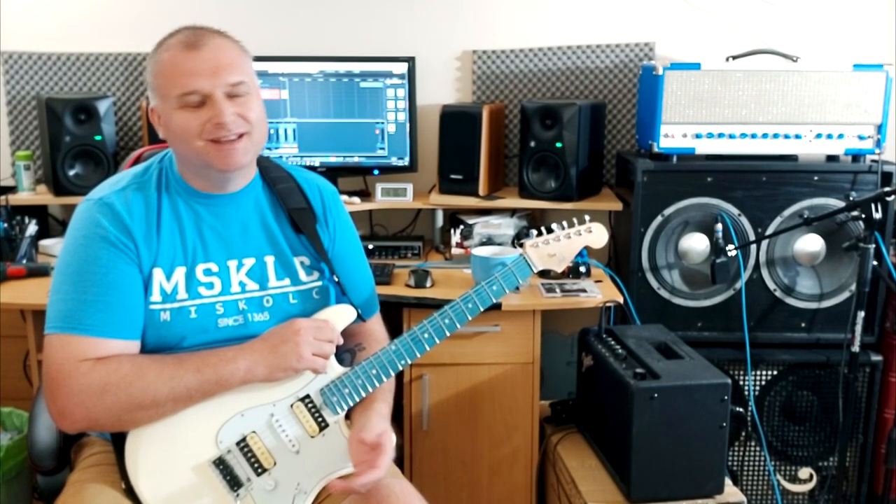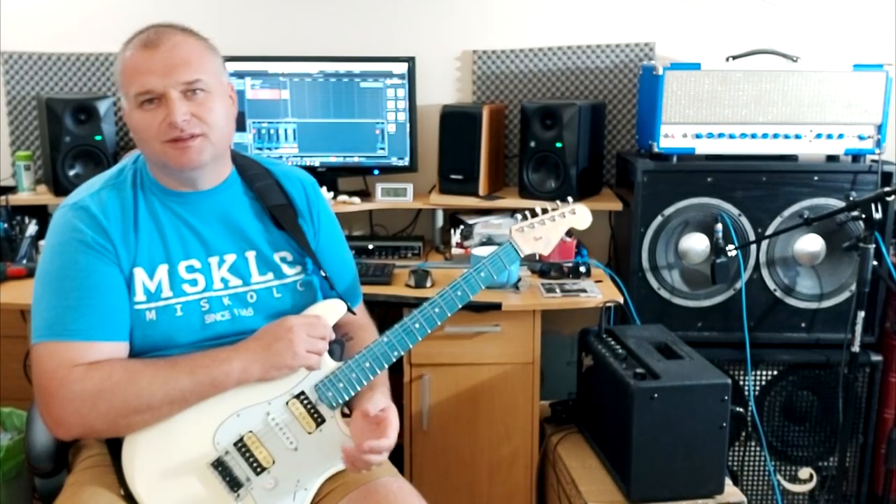Hello guys, my name is Sabi from Hungary. Today I try to record a few minutes only with my old guitar cab.